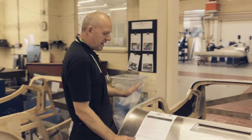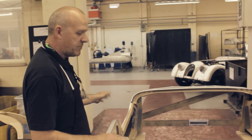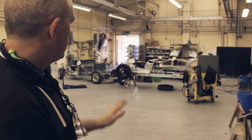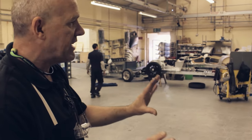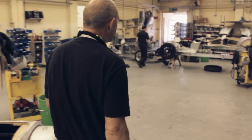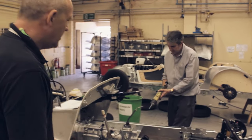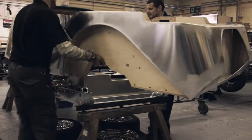Once the body's been completely panelled, we push it into the next department so that when the rolling chassis has been pushed into the shop, each guy can choose which correct body goes on which correct chassis. Sealant is put along the top of the chassis so that when the body goes on, everything's completely sealed.